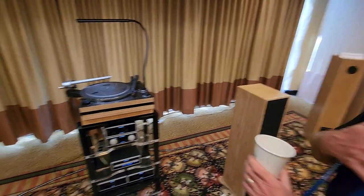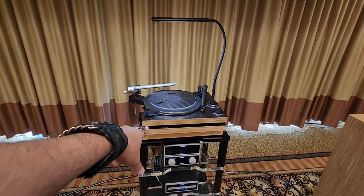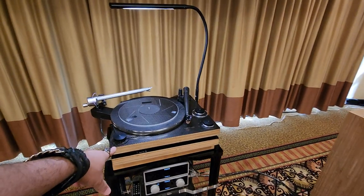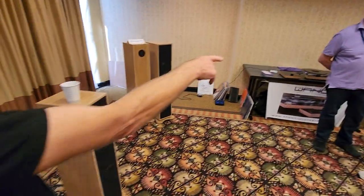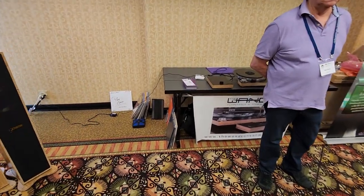I'm the turntable guy. You made the turntable? Yeah, and the arms. It's all carbon fiber with Baltic birch layers. I've been making this turntable for about three years. I've been making the arm for ten years.